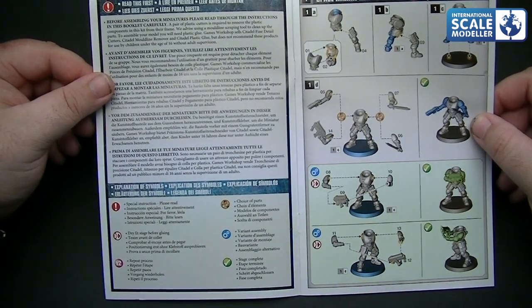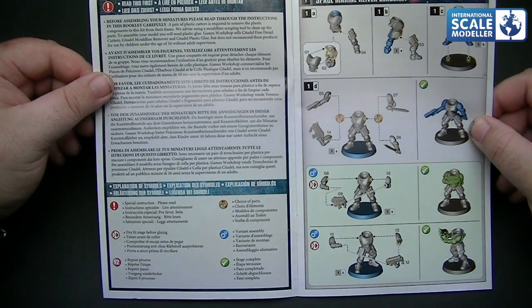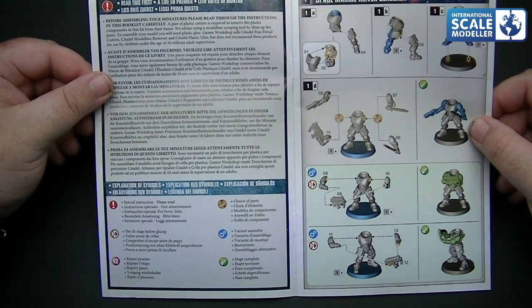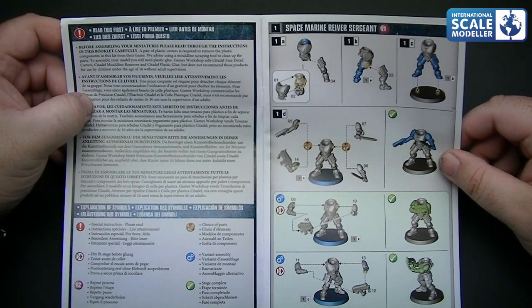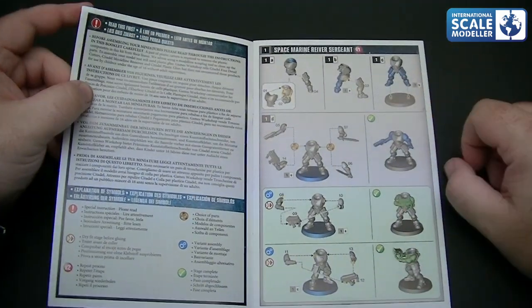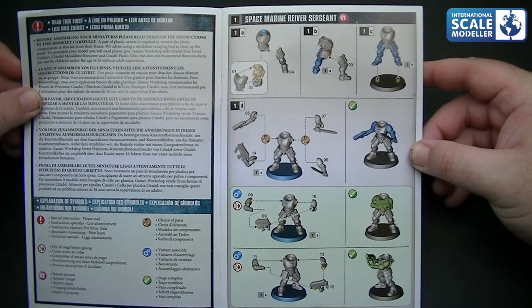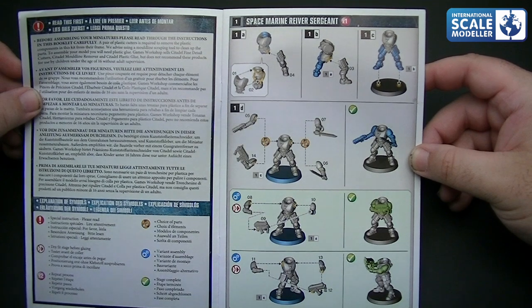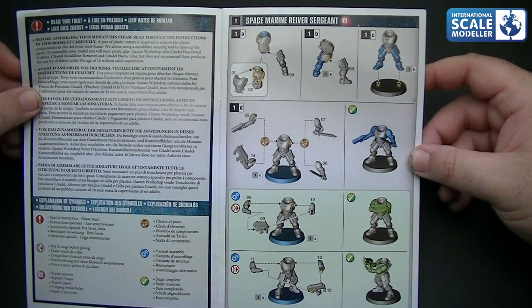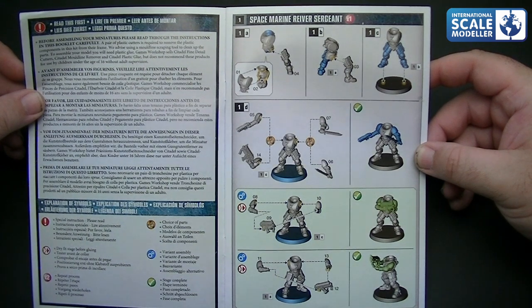Then we have the legends - explanation of symbols. You've got special instructions, dry fit stage before gluing, repeat process, trace a part, variant assembly, and stage complete. The instructions do require a little bit of attention - they're a little bit confusing, especially for me. I've only assembled about 20 of these things so far. You certainly need to have a good look at the instructions and familiarise yourself with all the different layouts.